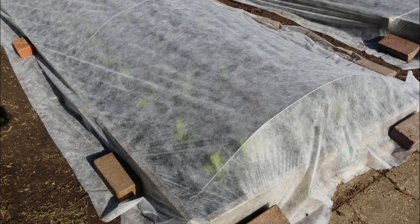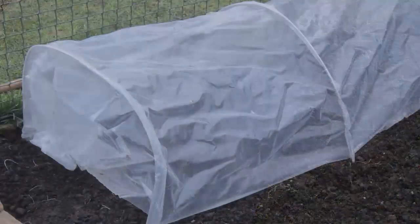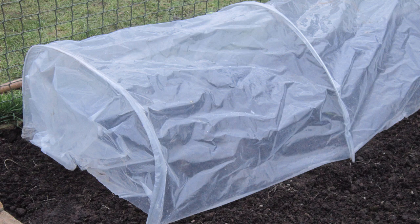Outdoors, row tunnels, cloches or horticultural fleece will help to lift the growing temperature enough so that newly planted or direct sown vegetables can thrive. Lay covers over the ground at least two weeks beforehand to raise soil temperatures in advance and reduce sudden cold shock.